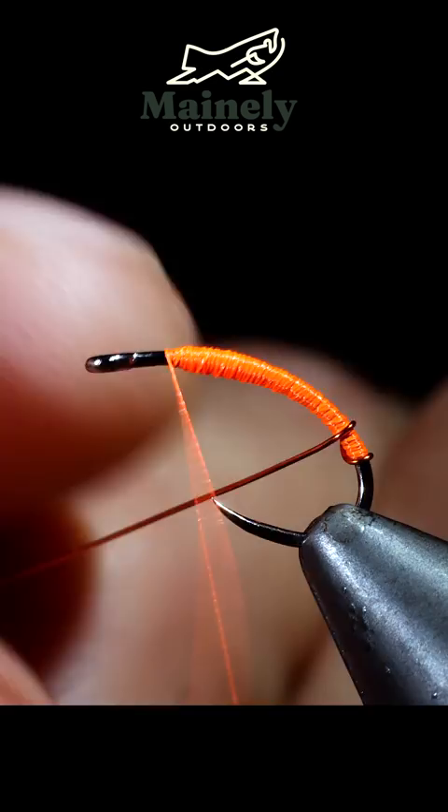Once complete, grab your brassy wire and start wrapping it up in open spirals to the head of the fly. Secure by taking wraps both in front and behind the wire and helicopter free.